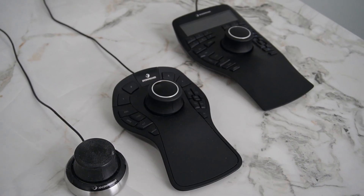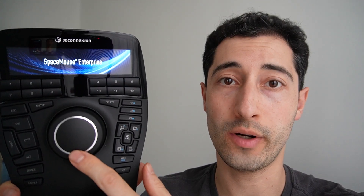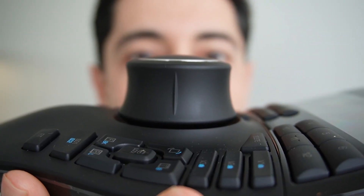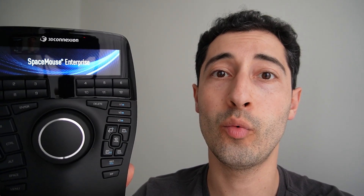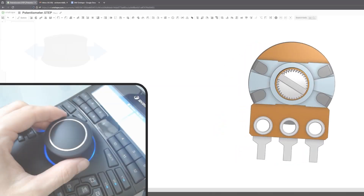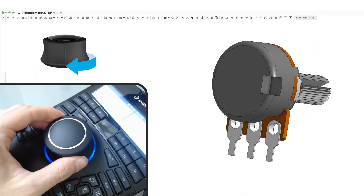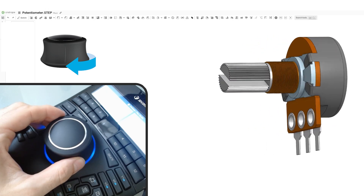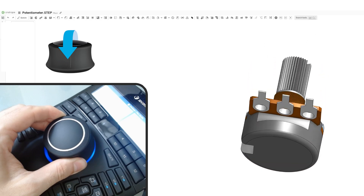This is called the Space Mouse, and there have actually been three different versions of this mouse made. In the center is this control cap. Using the 3D modeling software Onshape, we can pan the model left and right, up and down, rotate the knob to turn it, tilt forward to roll it forward, and tilt back to roll it back.